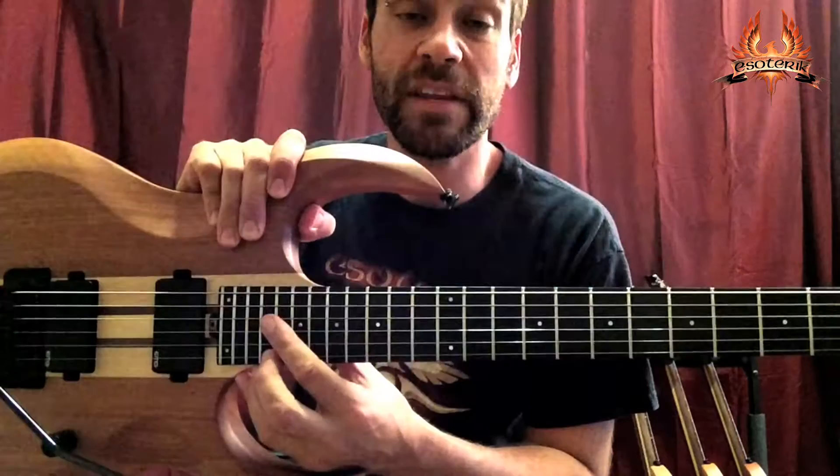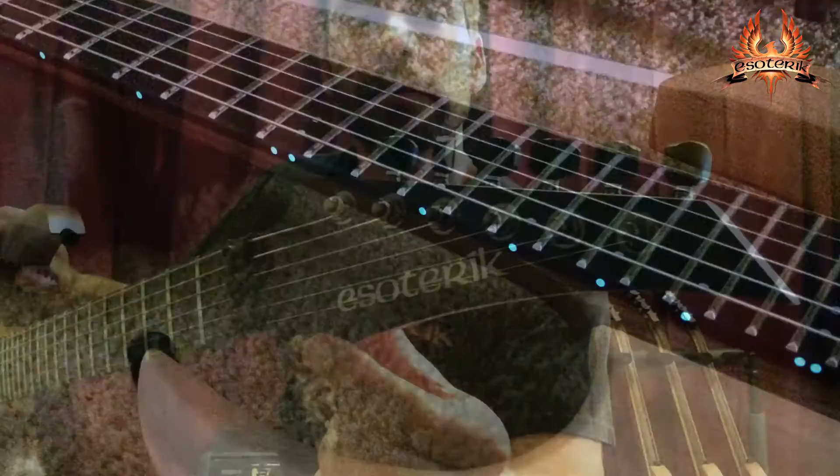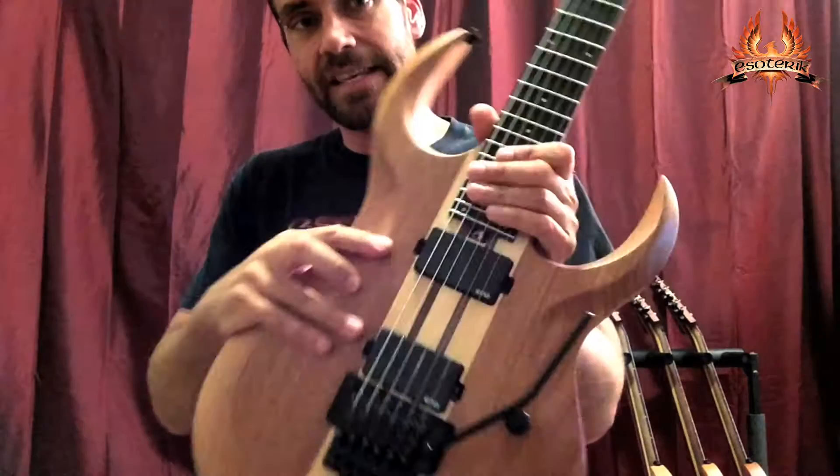It features laser engraving and an ebony fretboard. The only difference is this prototype has the pearl face dots — the actual DR2 is not going to have any dots, it's just going to have the glow in the dark side dots. It also has an ebony headstock overlay with a mother of pearl inlay.